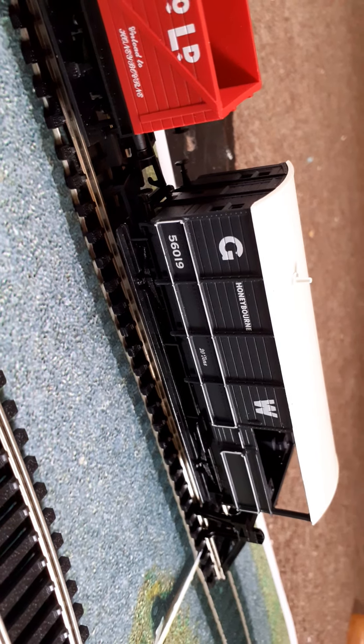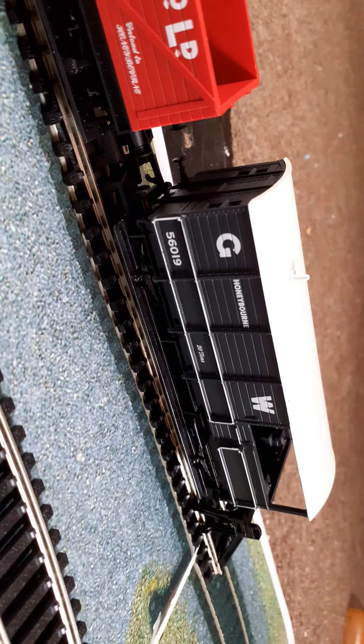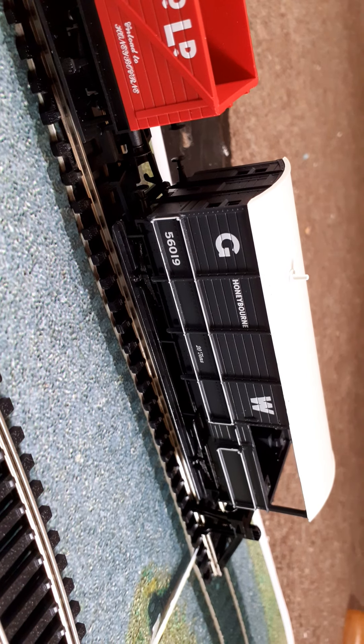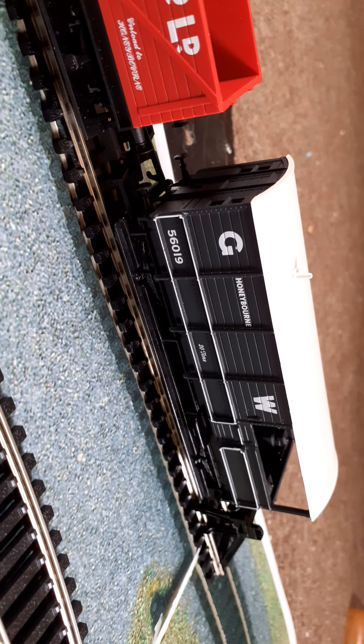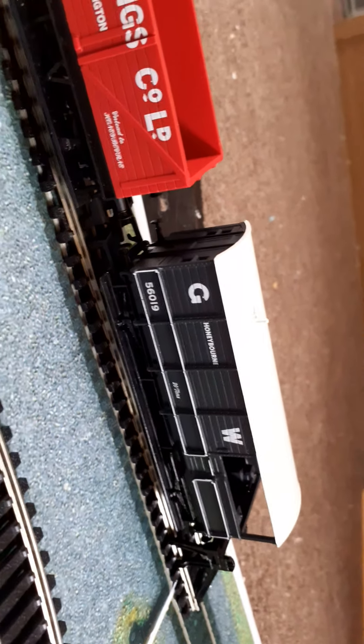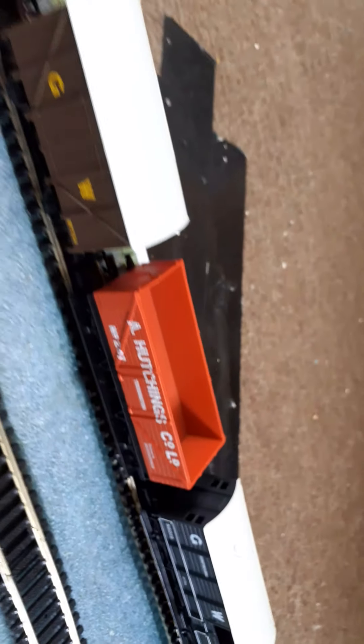And then there's a Great Western brake van — called a 'Toad.' The great thing is it works on two levels: if you're familiar with Thomas and Friends, Oliver's brake van is named Toad, and he's introduced as 'I'm with my brake van Toad.' Those are literally called brake van Toads — quite interesting. As you can see, the engine is on a siding at the minute.